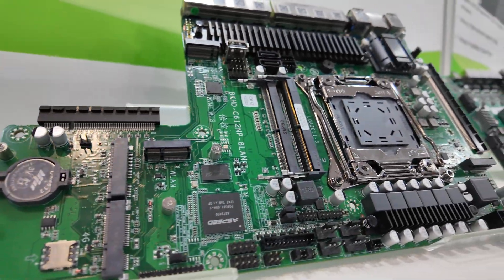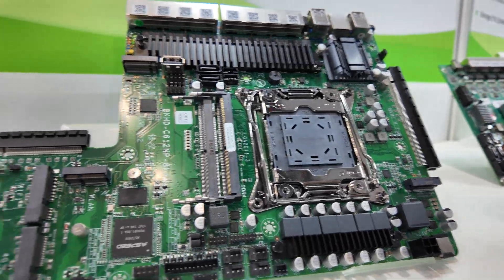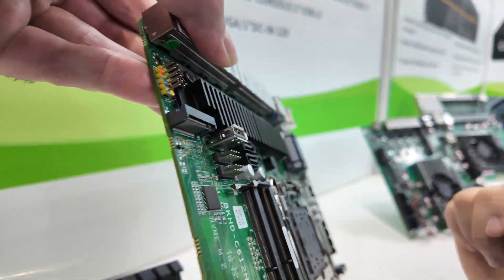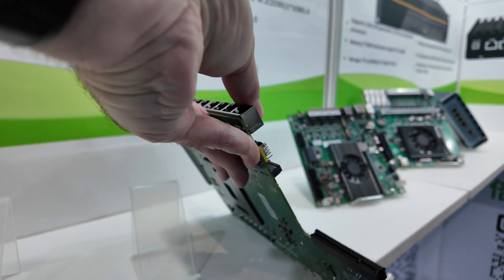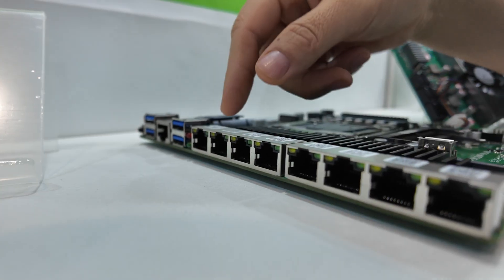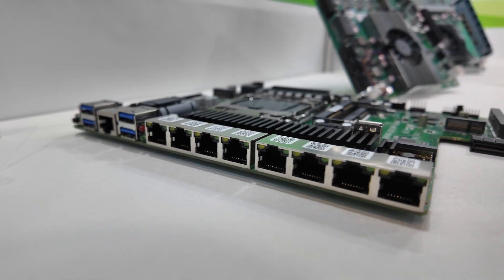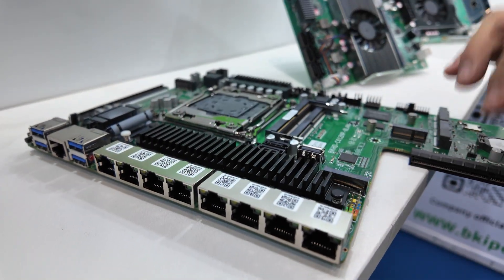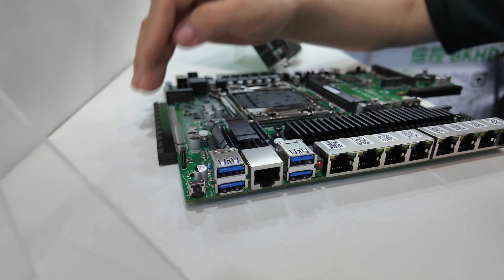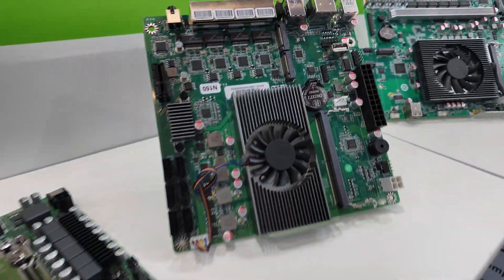What is this? Special board? Yes, this is a special board. This one is for an existing CPU E5. And this is a 100G SFP card — high performance. Very high performance.